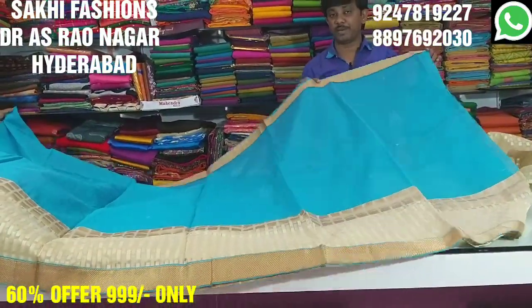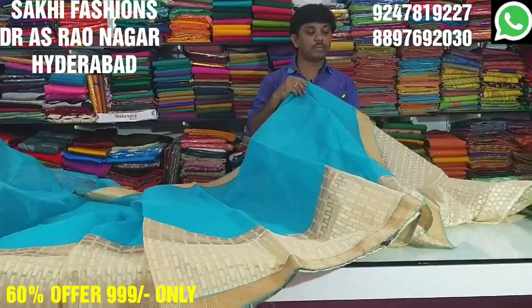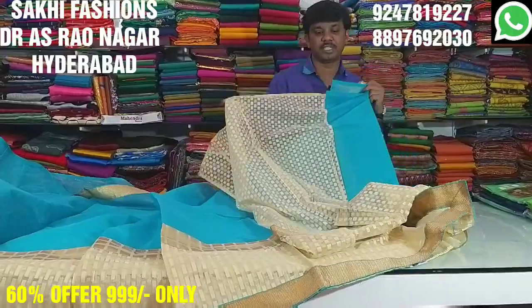It is 100% home washable, and it's very good. The blouse is also very good. Only 99.99 rupees are available.